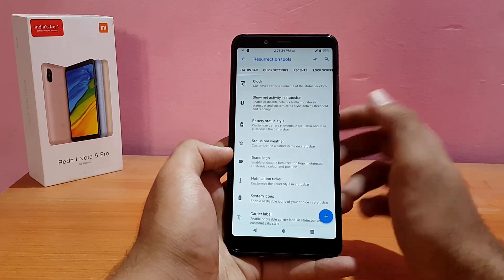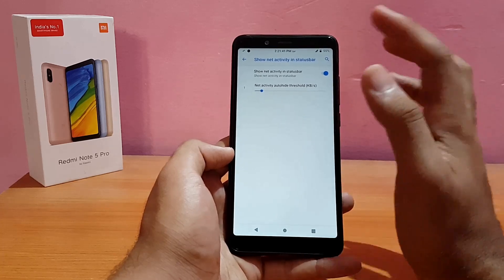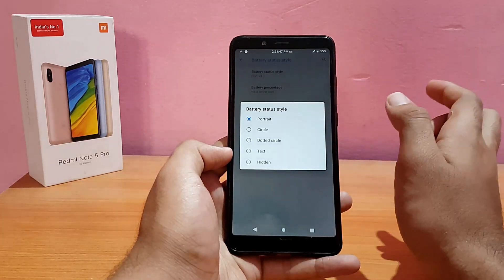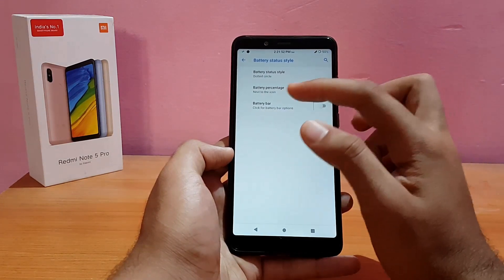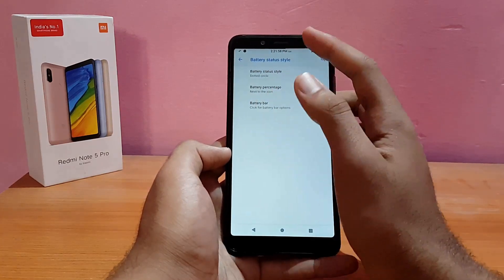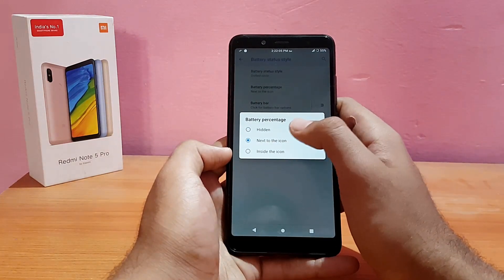Going into 'Show Net Activity in Status Bar' — that's basically a network traffic monitor showing current upload and download speeds, which is a really good option. For battery style, you can change it from portrait to dotted circle. You can also enable a battery bar — a small line on the display. Battery percentage can be shown next to or inside the icon.